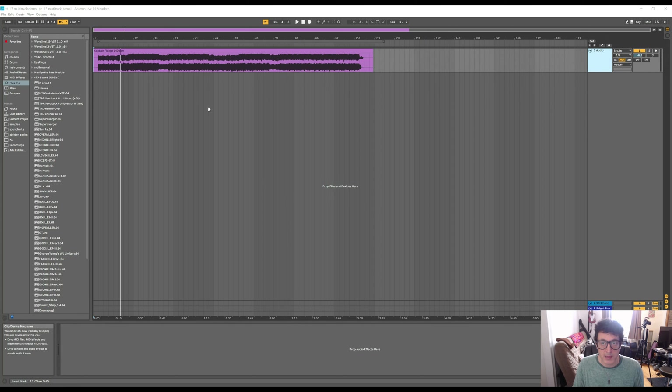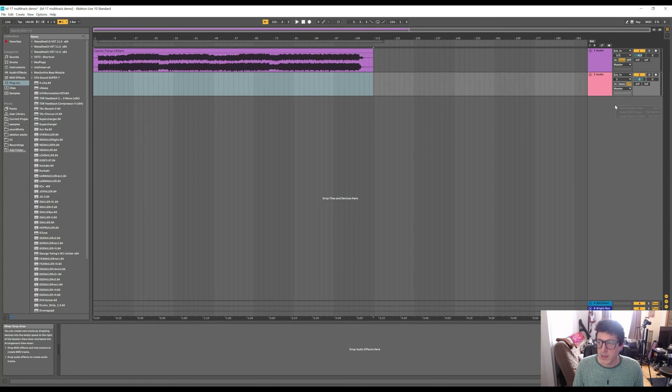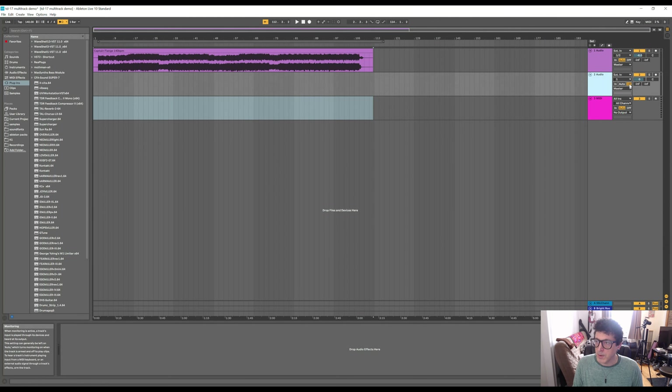I'm going to put this into practice now and show you everything in Ableton — how I have it configured, do some drum recording, and show you the end result. Here we are inside Ableton. I have an old song on a single track as a backing track. What we're going to do now is add an audio track and a MIDI track. The audio track will record the two inputs from the physical audio outputs of the module, and the MIDI track will record all inputs — I'll select the TD-17 as the MIDI source.